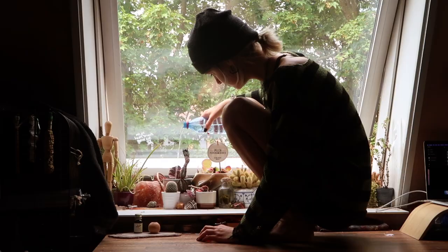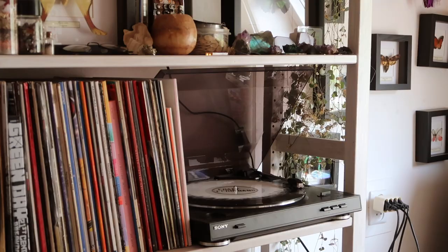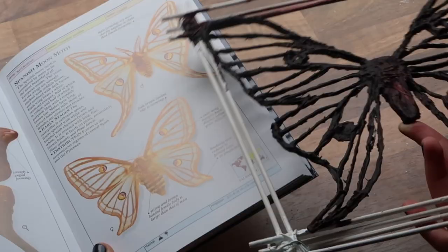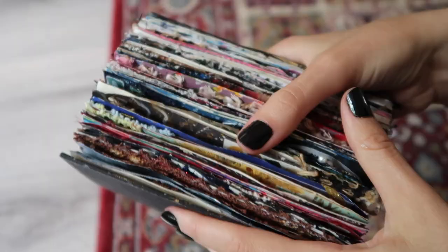Hi and welcome to this video! I thought I'd start by showing you what I've been up to lately, because I suck at intros. One of the things I'm working on at the moment is this three-dimensional moth. It looks kind of weird right now, but I'm hoping it will turn out pretty cool. I also finally finished this art journal, so get ready for a flip through.